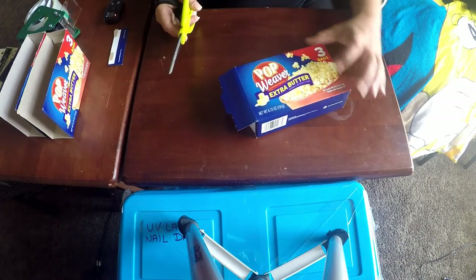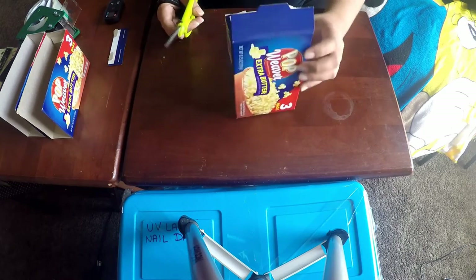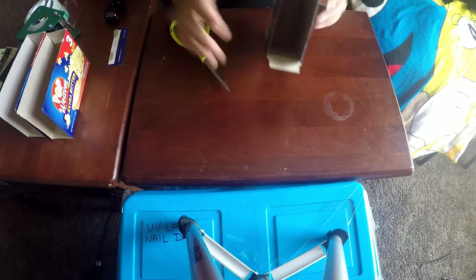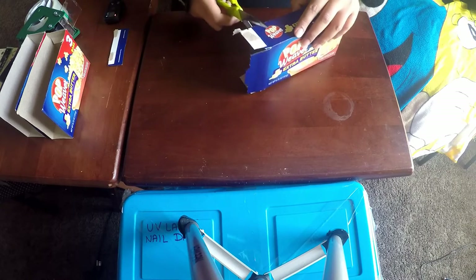Let's begin with the tutorial. I took a popcorn box and opened all the flaps on one side of the box, and I'm going to cut all four flaps.